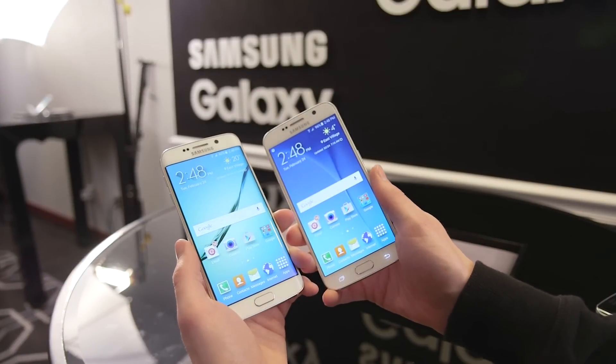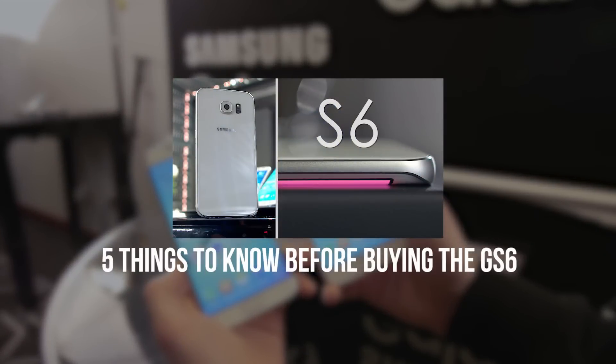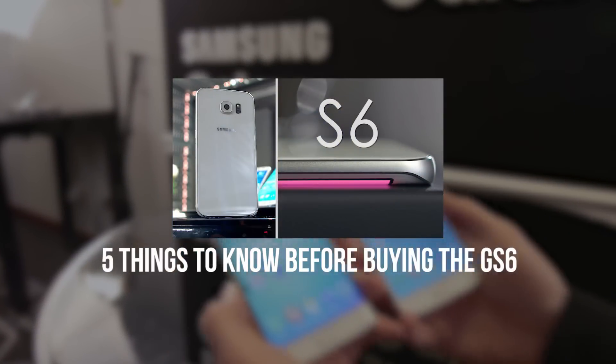So what do you guys think about the Galaxy S6? Let me know in the comments below, and if you want the other side of this video, check out my buddy John from TLD where he goes over what you need to know before getting the GS6.